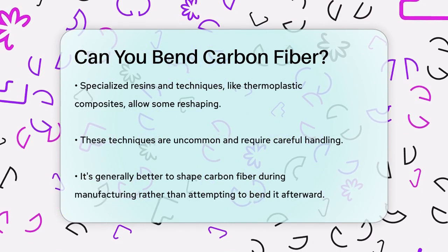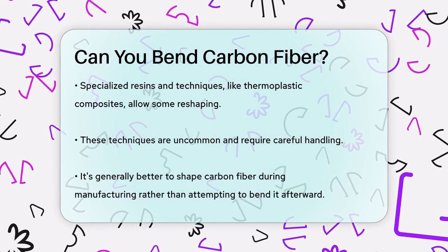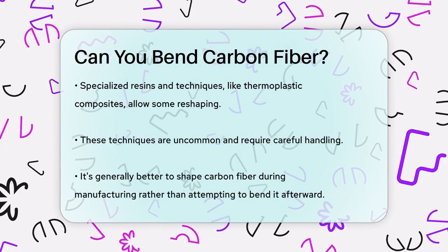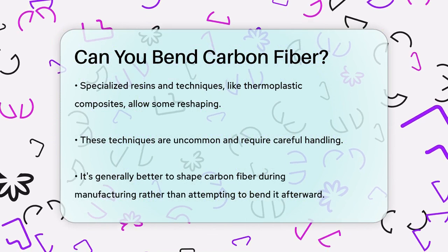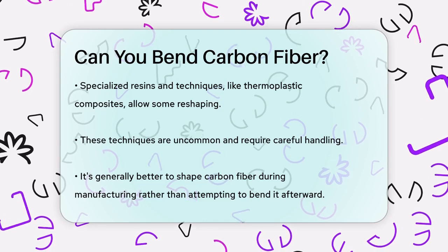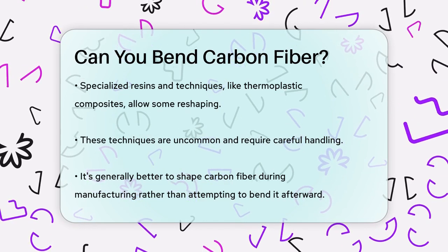In summary, bending carbon fiber is not straightforward. While it's possible to reshape it under specific conditions, it's generally not a simple process and can compromise the material's properties. So, if you're working with carbon fiber, it's best to shape it during the manufacturing process rather than trying to bend it later.